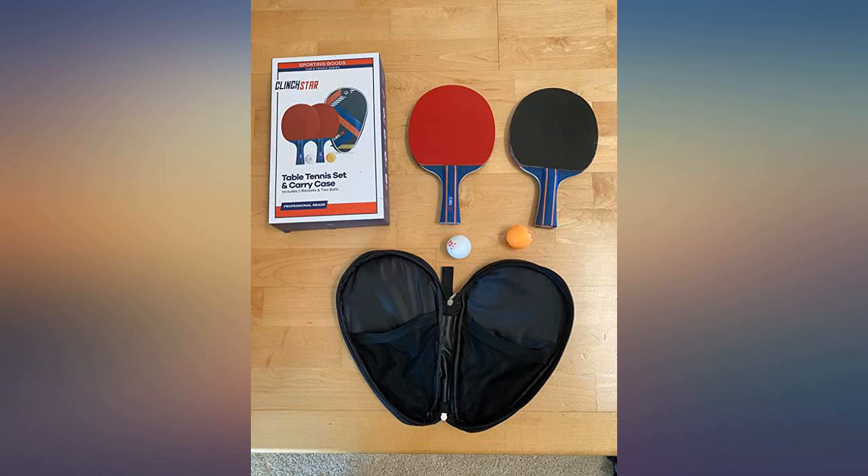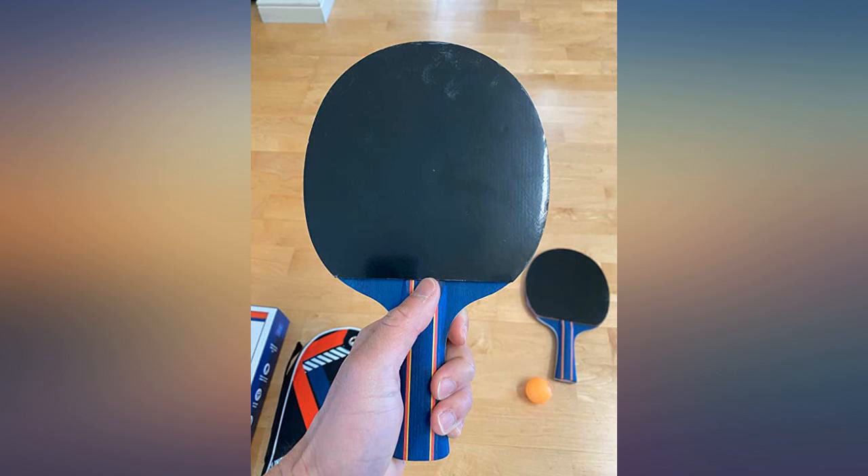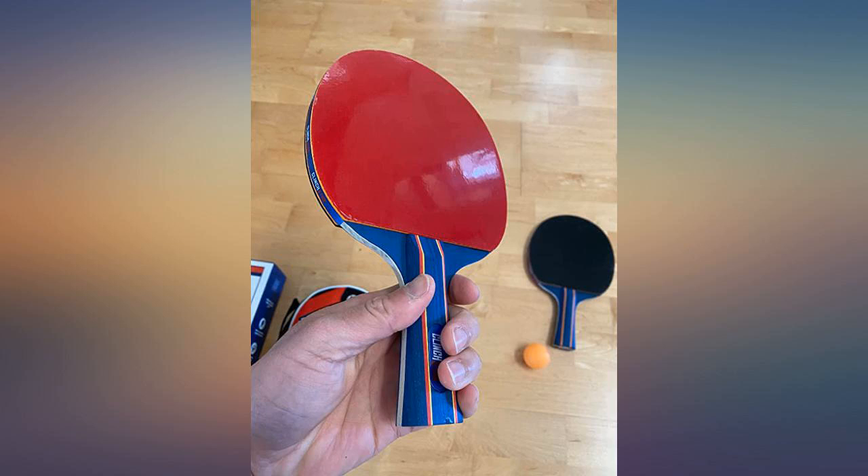Bought this set and couldn't have been happier. The quality is great and seems very durable. I very much enjoy the case so I can store the racket and balls and not lose them. Would buy again.